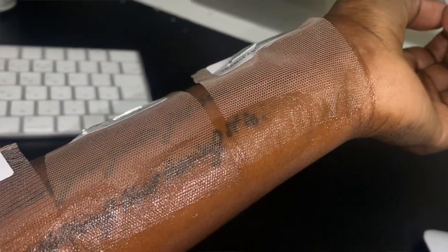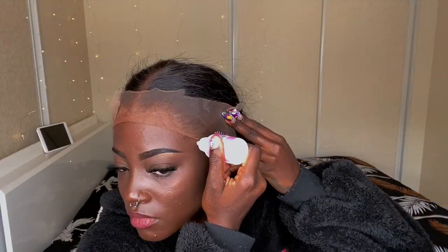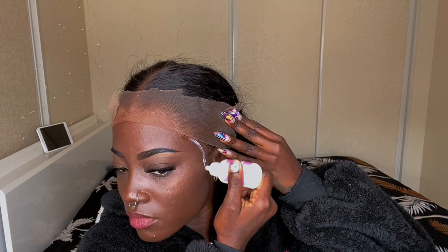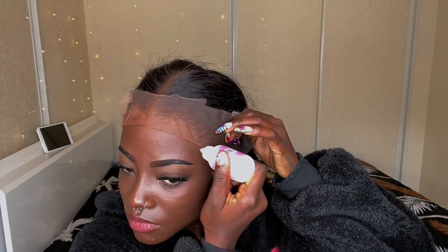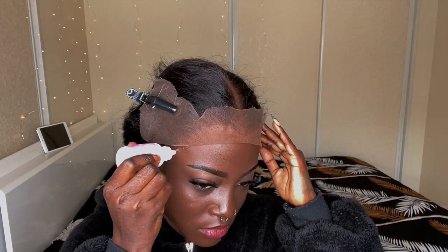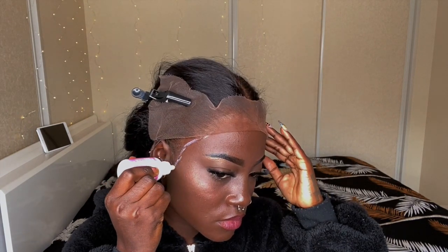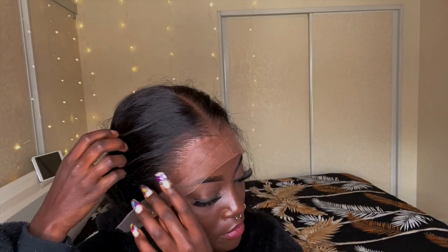I've been trying different lace glues — I've been trying the Bold Hold and I don't really like how shiny it's looking, so pay no attention to that. I put just a little bit because you really don't want this in your hair. I'm just trying to put as little as possible on the outskirts of my hairline. I have a spray to remove it, but I just don't want it in my hair.